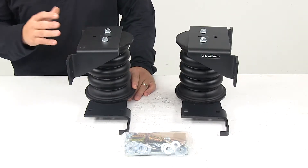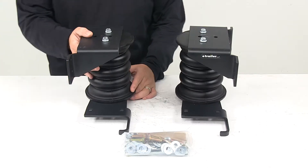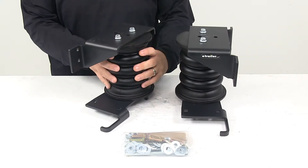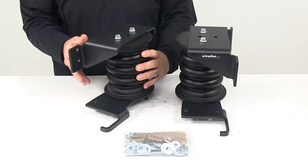These helper springs are designed to upgrade your vehicle's rear suspension for improved driver control and comfort. They support heavy rear loads to keep your vehicle level. They also help absorb bumps and shocks, and they help minimize the amount of sway that you experience from the vehicle itself.